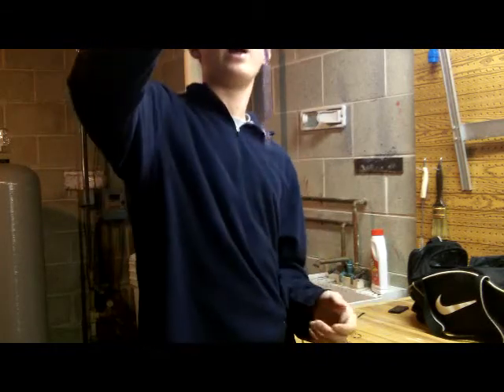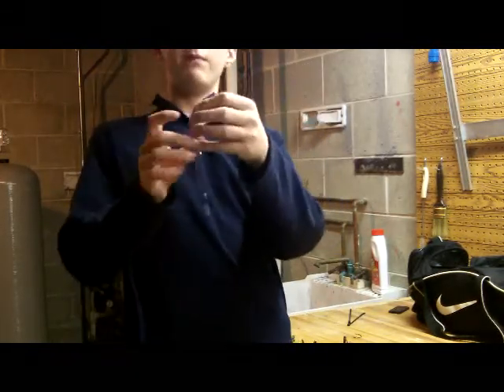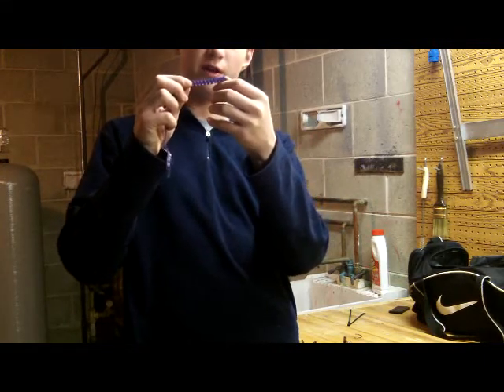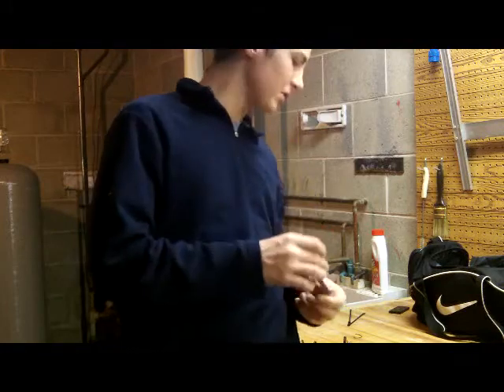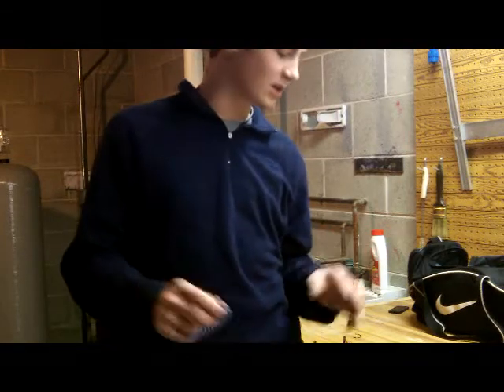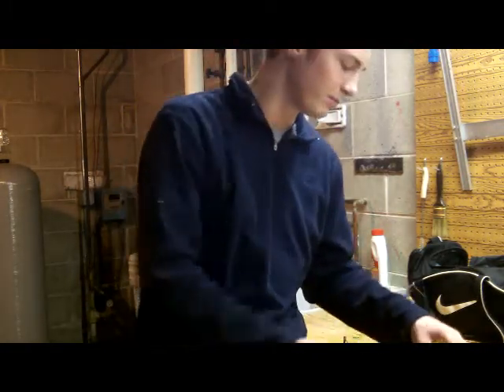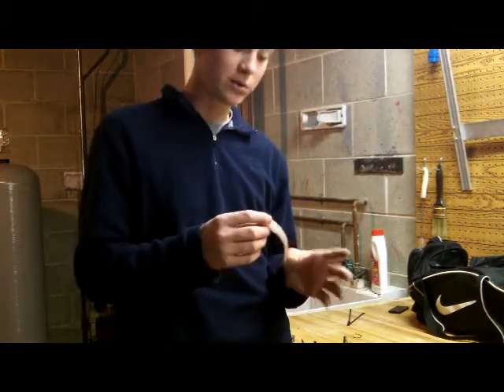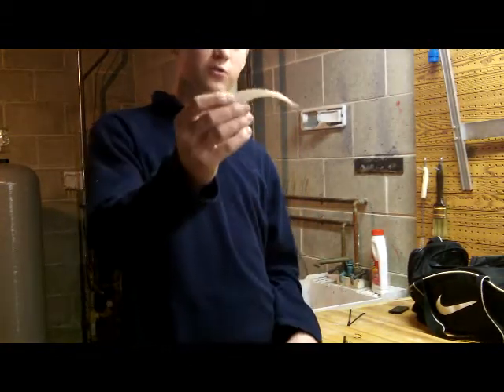It's got a lot of action in the tail, just because there's not as many segments as a power worm or a Zoom worm. Great bait to be throwing summertime — Carolina rig, Texas rig, fishing for those big old bass. Next I'm going to come to my personal favorite, which is the twitching shad.